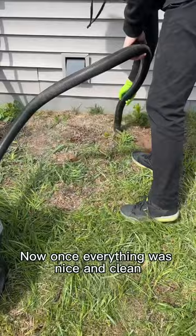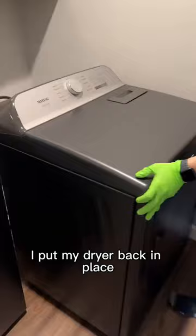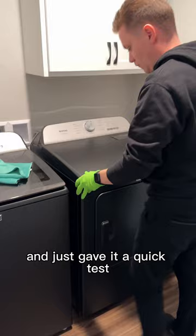Once everything was nice and clean I put my dryer back in place, hooked everything back up, and gave it a quick test run to make sure everything was running right. Start to finish this took me about an hour to do, but that time can vary a bit depending on the size of your vents.